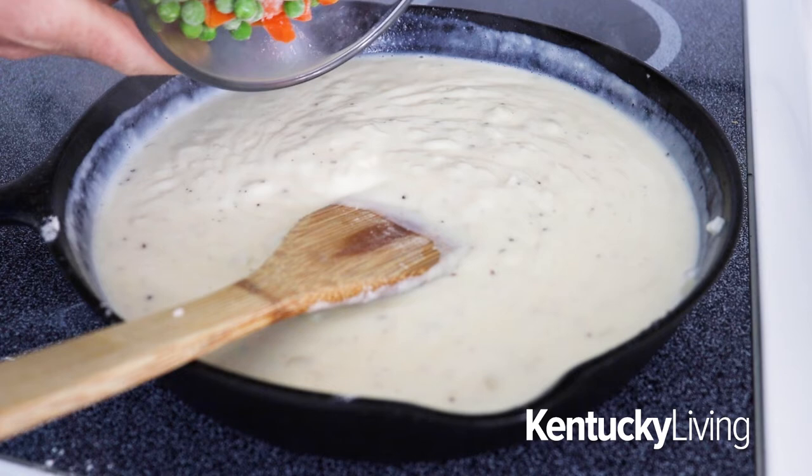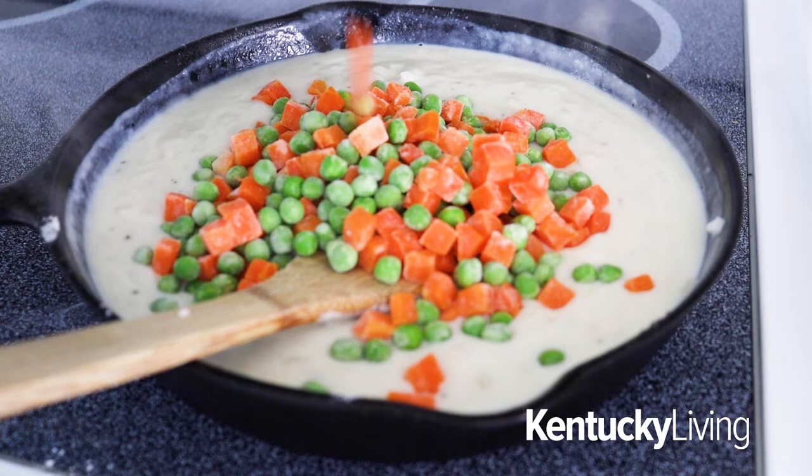At this point, it's going to start to thicken and get really saucy and delicious. Let the mixture boil and stir for about one minute. After this, remove it from the heat and stir in two cups of frozen peas and carrots and three to four cups of cooked and chopped chicken.